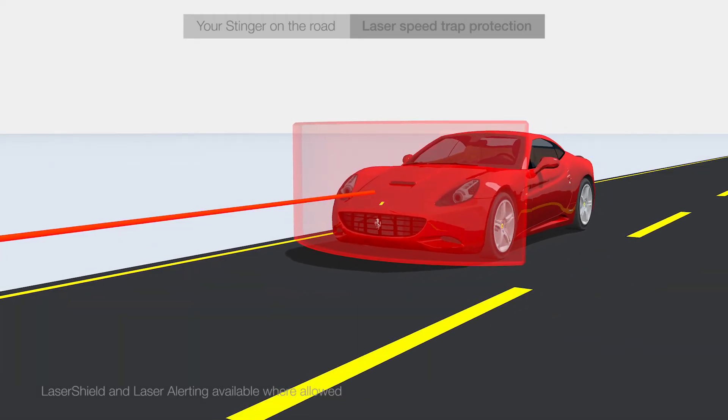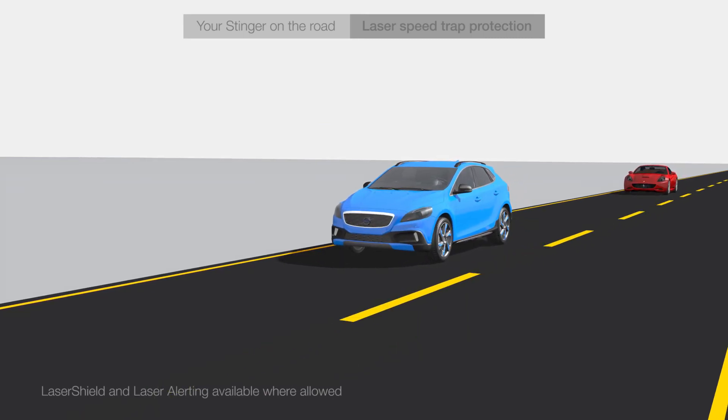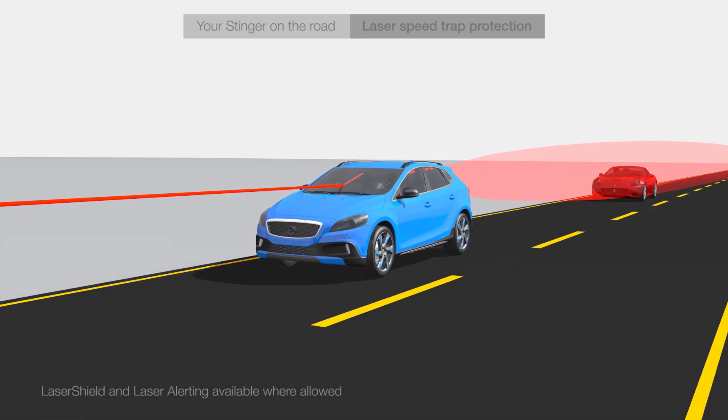The laser sensors of your Stinger are so advanced they can even detect and shield lasers shot at a car in front of you.